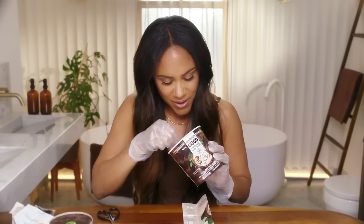Growing up, when my mum used to dye her hair, I always remember this strong smell. But this actually smells good. Gloves on.